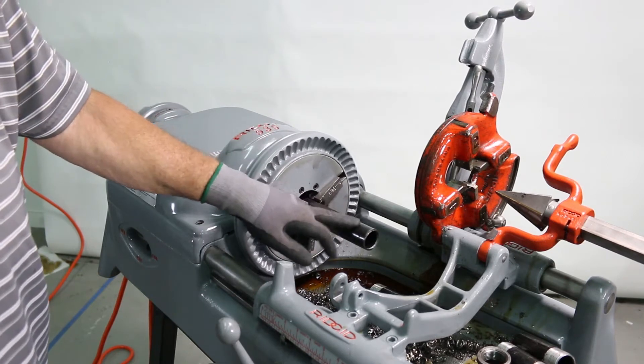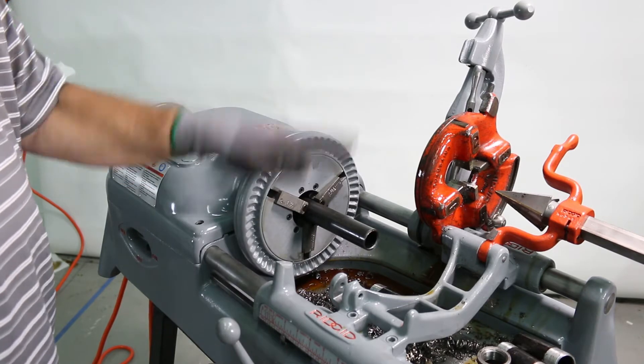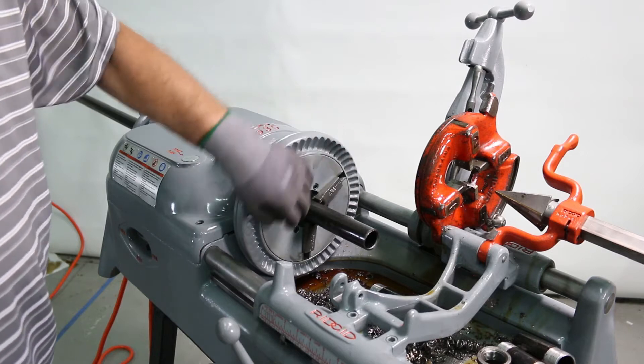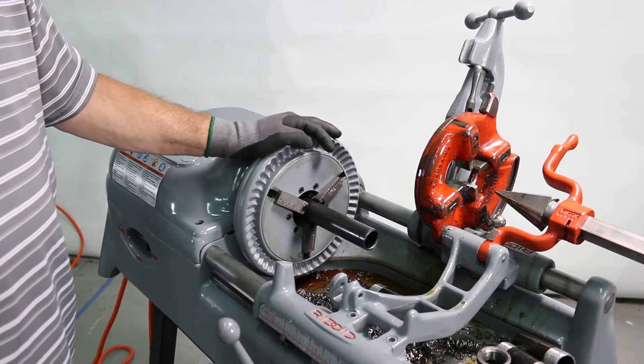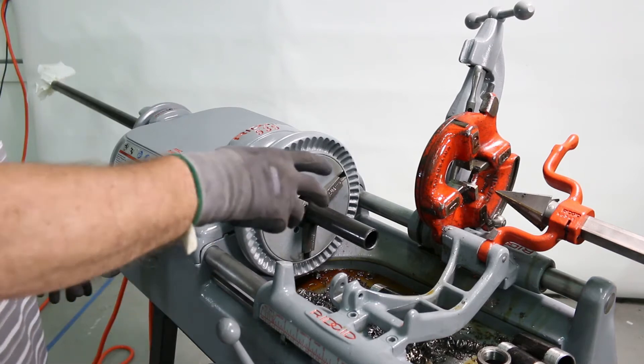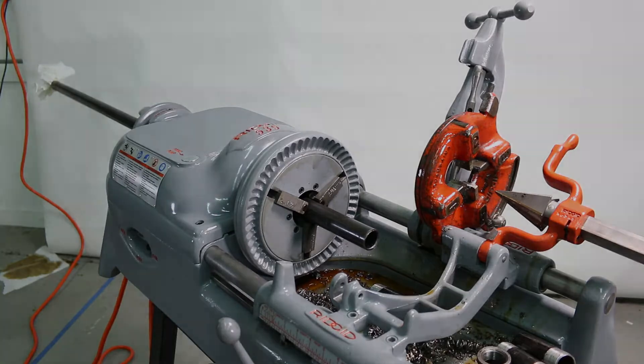I'll run it for a little bit. I'll look at it by eye just to make sure that it's true and not wobbling, indicating a bent pipe or maybe not centered in these jaws properly. And then once I make that observation, as long as it's running true by eye, I'll go ahead and cut threads.